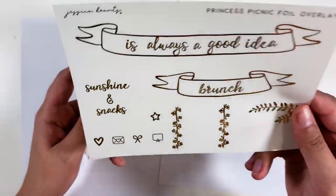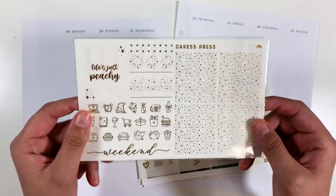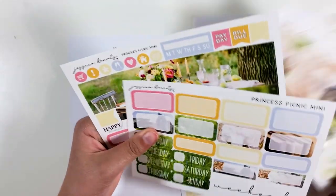It also comes with this foil overlay, and I also have this foil bundle from Cress Press that I'll be pulling in. I think I'm going to do bougie on this one. So like always, I'm going to start with the glitter headers.